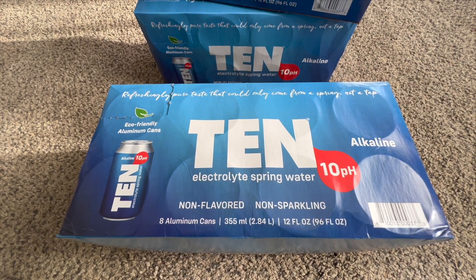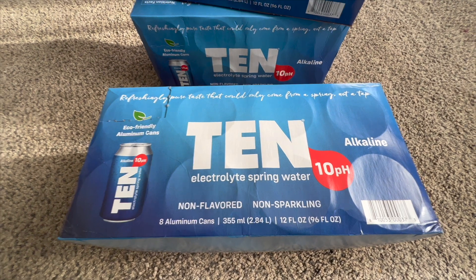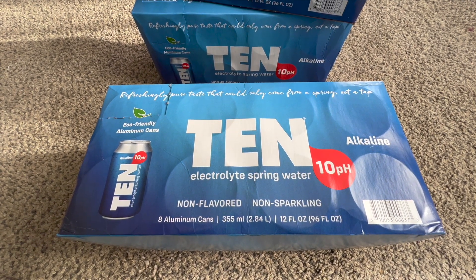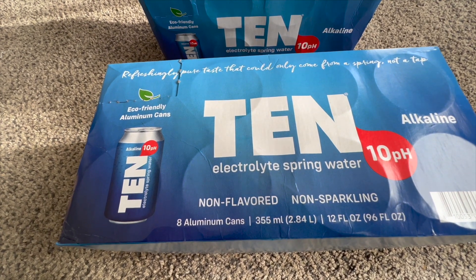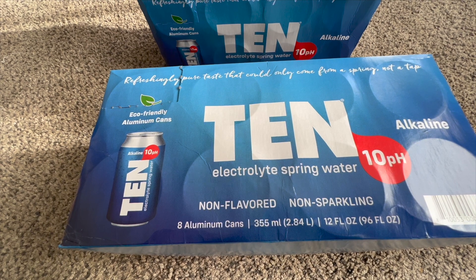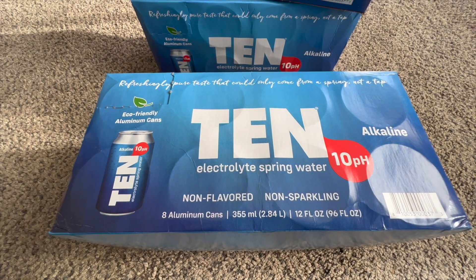This is the TEN Electrolyte Spring Water — 10 pH, amazing alkaline water. It's non-flavored, non-sparkling, and it does come in a can. Have you ever had water in a can?